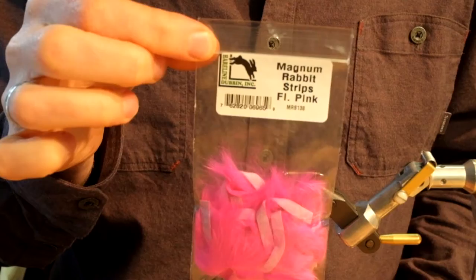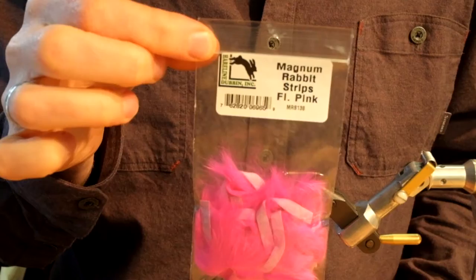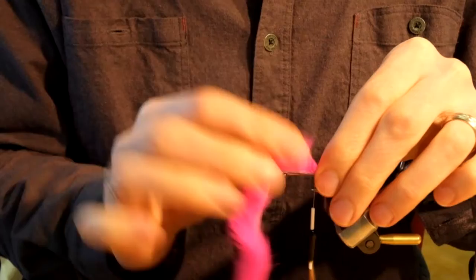Select a 12-inch strip of Magnum Rabbit. Cut it in half so you have two six-inch strips. We'll use one for this fly and save one for the next fly. Tie in the rabbit so that the tail is about an inch and a half long.